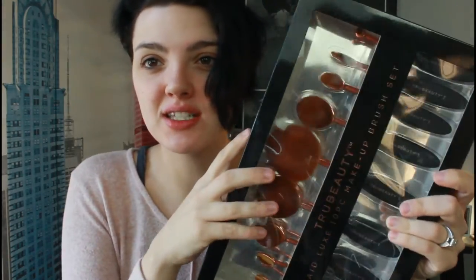They look like the Artiste brushes. I paid $40 for this whole set and this is the True Beauty Mermaid Lux 10-piece makeup brush set. I love that it's called Mermaid — I don't know why, but it makes me like it even more. I just wanted to show you what they look like in the box, but I have had them out and was feeling them and stuff.